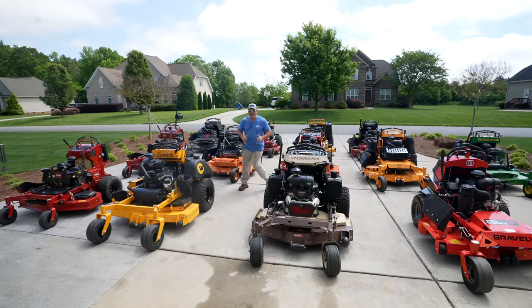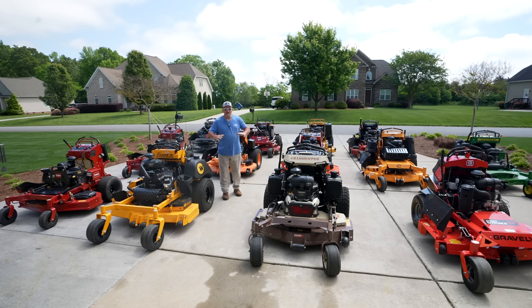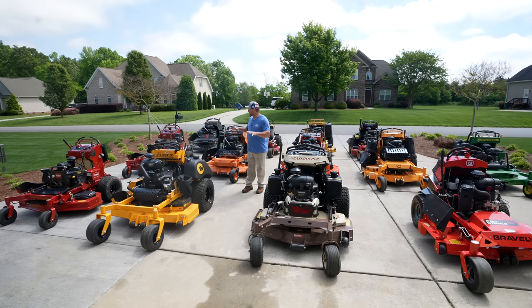Hey there, it's Pete with GCI Turf. I hope you're having a great day. I'm pumped up about this. This is not the official video review series — this is straight up fun. Nothing but having a little fun right here while I have all these drop dead gorgeous machines in my possession.